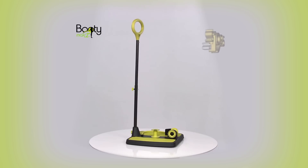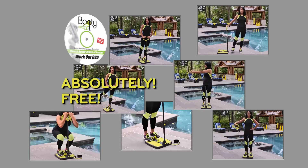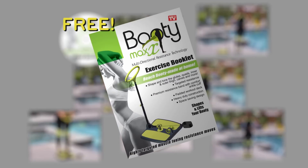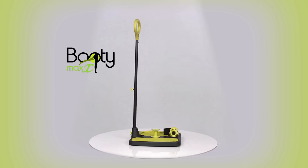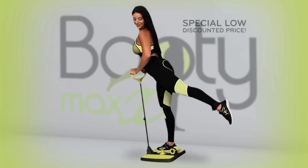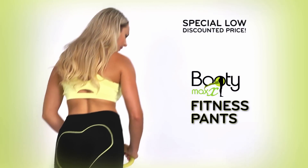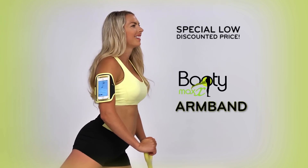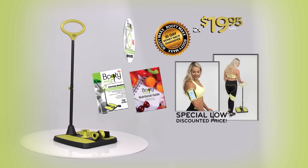Order BootyMax now — just two payments of $19.95. Get the BootyMax workout DVD free, this handy exercise booklet, plus BootyMax's Better Eating Nutritional Guide. 30-Day Money-Back Guarantee. Ask about today's special low price for the one-size-fits-all BootyMax Fitness Pants and this armband to keep your phone close and secure. Get it all for two easy payments of $19.95.